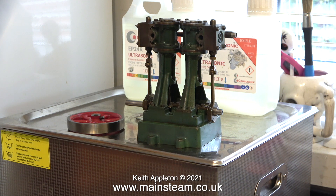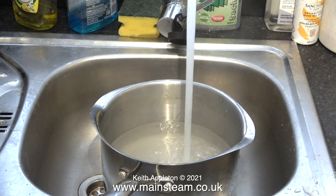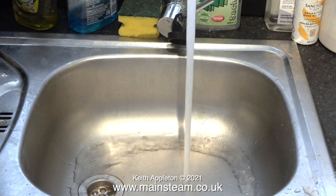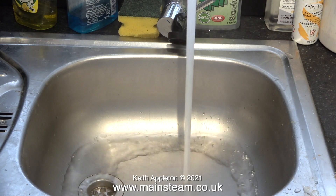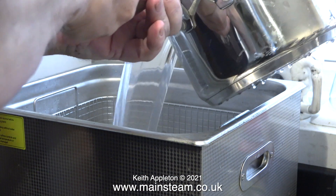This is an ultrasonic cleaner that I keep on the sink as it's just very useful to have it there. I'm going to use this stuff, which is my favourite liquid for using in my ultrasonic cleaner — it's called Carbusonic. I'm going to fill the ultrasonic cleaner with very hot water, so I let the tap run into the pan for quite a while to warm up the pan, and then I tip the contents into the ultrasonic cleaner. I repeat this process two or three times.